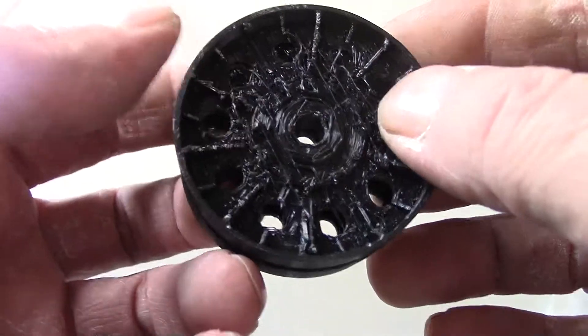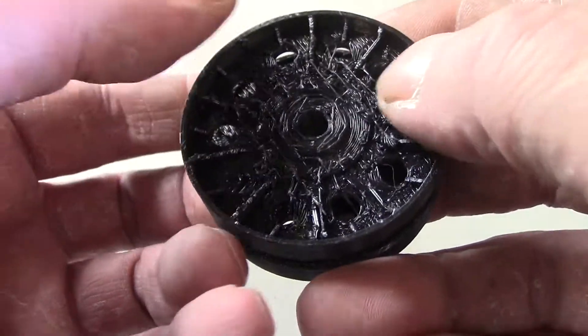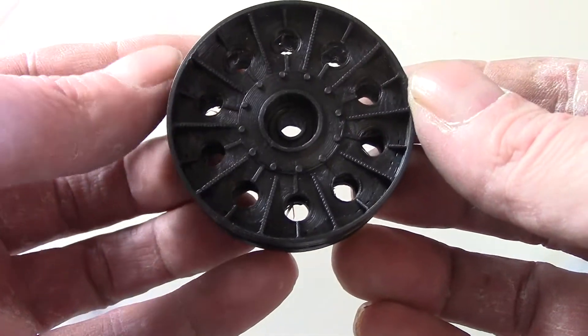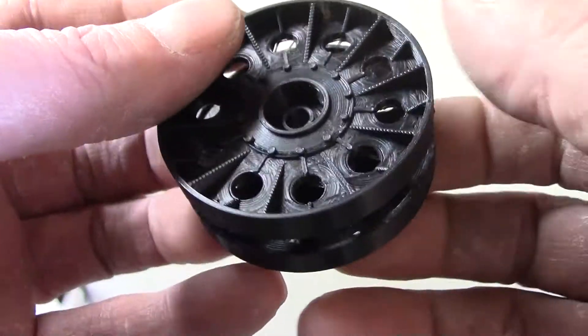On the back I took out most of the support material, but I think if I did it again I would do it much more carefully. But it's the back of the wheel — how much is it really going to get seen? And that's another thing: if I print these for you, you're going to have to clean them up yourself.